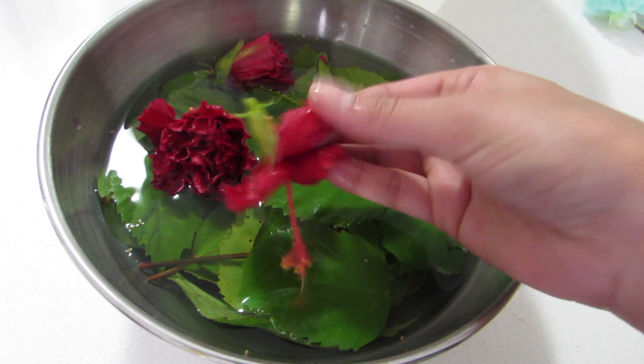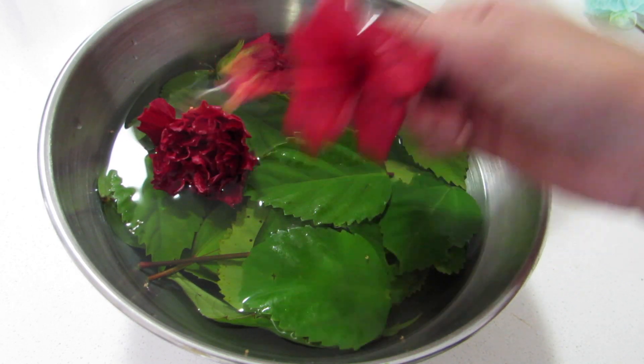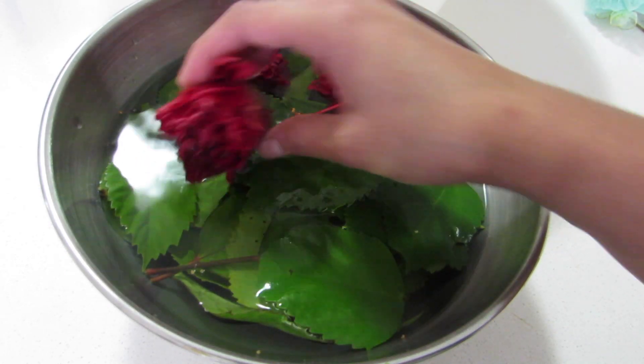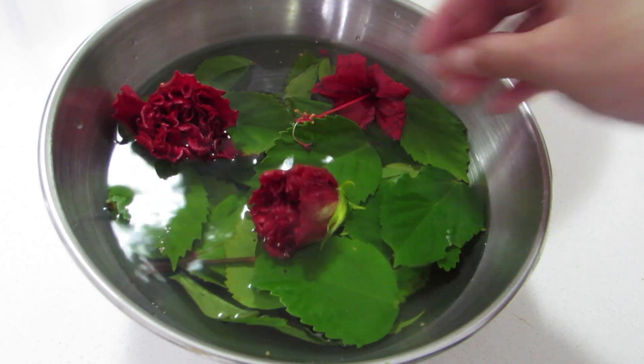You only need one simple ingredient: some hibiscus leaves and one or two of its flowers. There is no particular measure — just take a handful of it. The red ones are the best for hair growth.